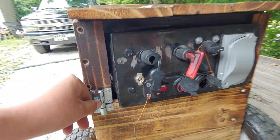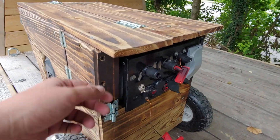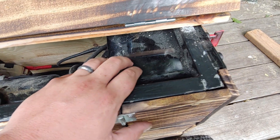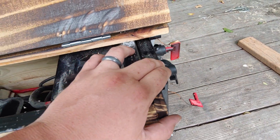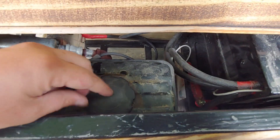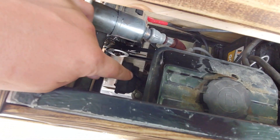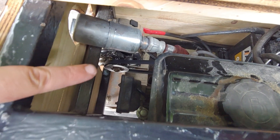This is the on/off switch for the engine. Up here you can see there's an ammo can I'm using to hold the inverter and also as my control panel. We've got the engine and the gas tank here, so we've got easy access to it. We've got the choke and fuel shut-off there.